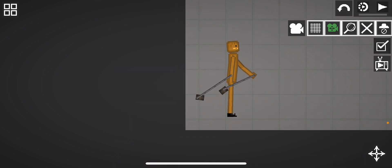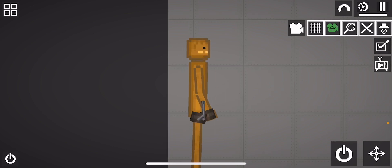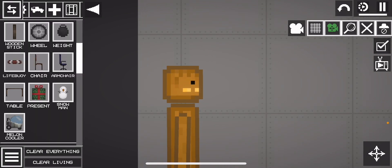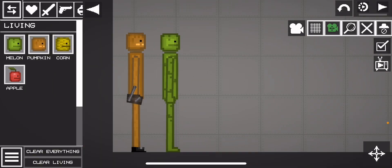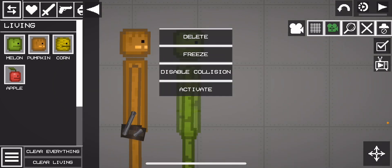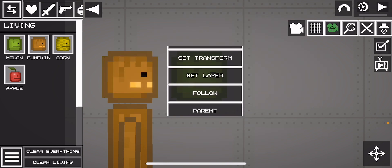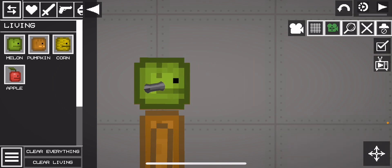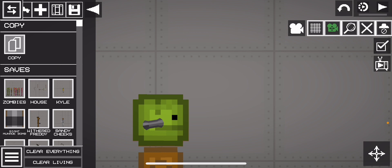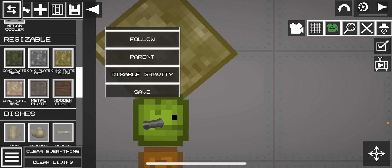Remove this part — remove the brown part and the melon's head. Then go get a melon and remove the body again. Disable gravity on the melon's head and settle it to the front, then attach it but keep it the same size.